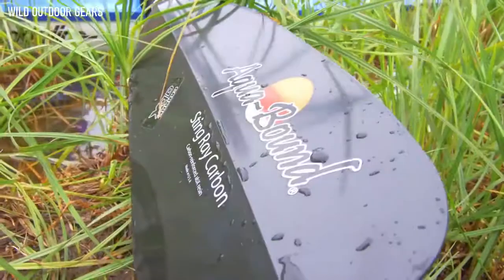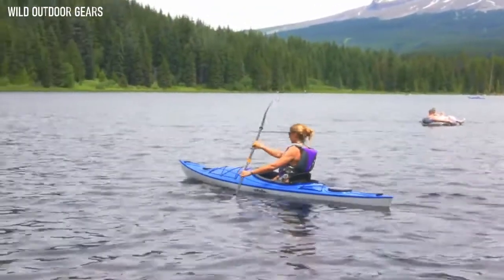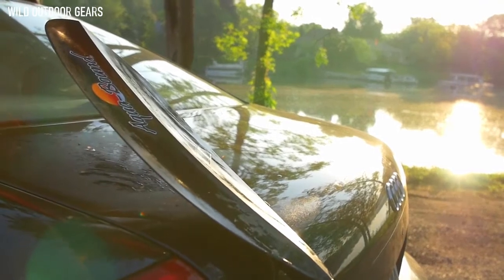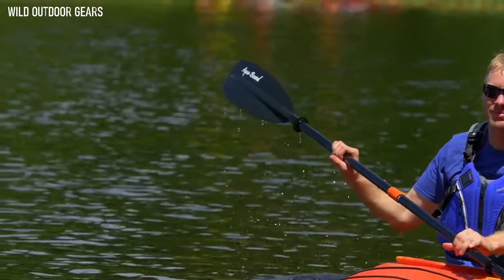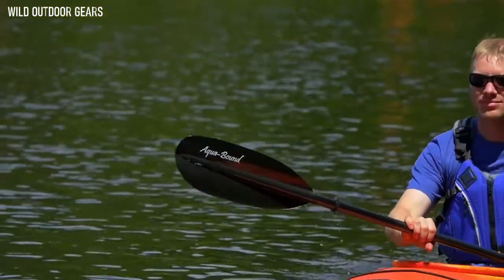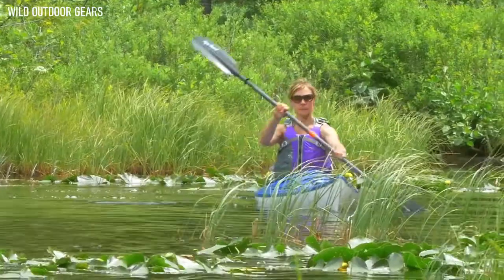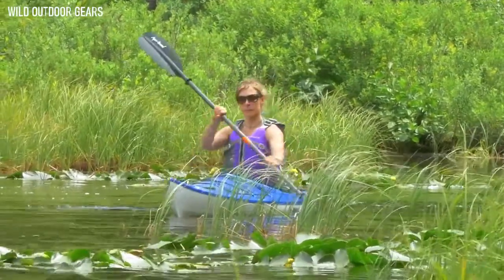The top of the line is the Stingray Carbon, weighing in at only 28.75 ounces — the lightest kayak paddle available under $200. It features our lightest and most durable blades, made of carbon-reinforced nylon. The 100% carbon composite shaft is lightweight yet durable, reducing fatigue and joint strain. The Stingray Carbon features the PosiLock ferrule, which clicks into position firmly and securely and features a strong corrosion-free composite construction that doesn't allow grit to get caught inside.